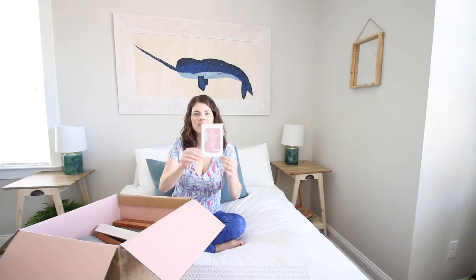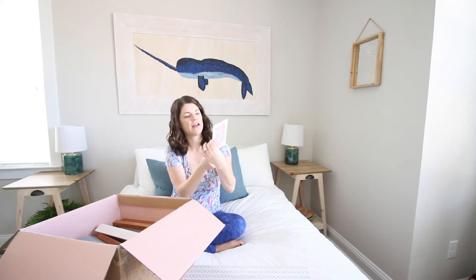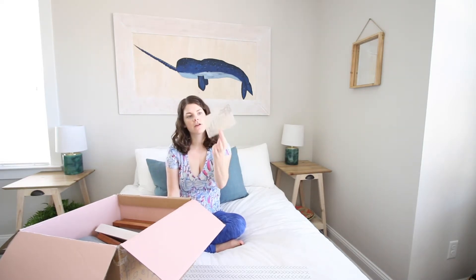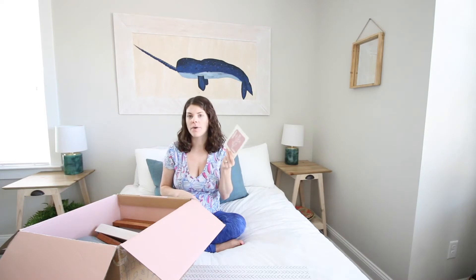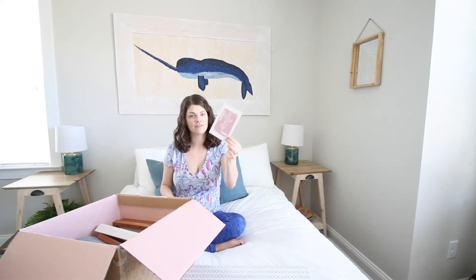Every Deco Created box includes a double-sided art card. This one is pink with white florals on one side and has the saying 'may the flowers remind us why the rain was so necessary' on the back. These are postcard sized, kind of like a thicker cardstock material. They sort of set the tone for the box. If you're looking for your art card, it's inside the envelope with all of the paperwork.